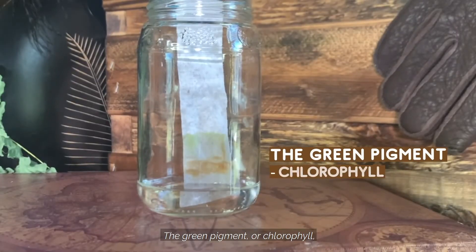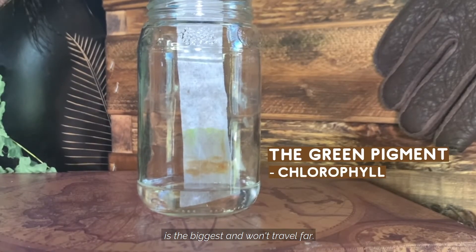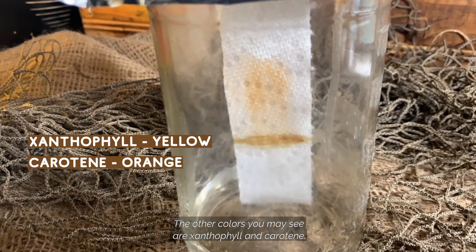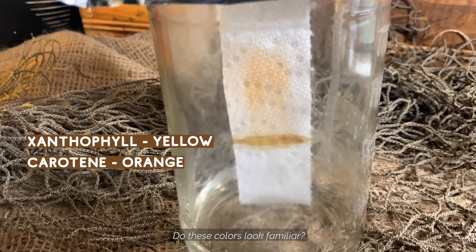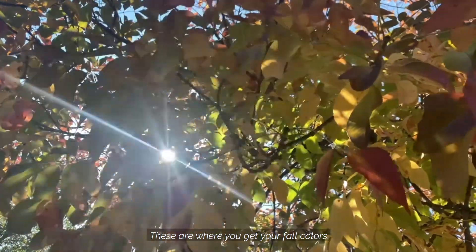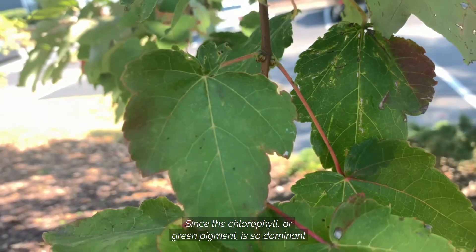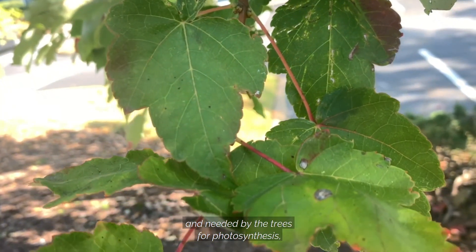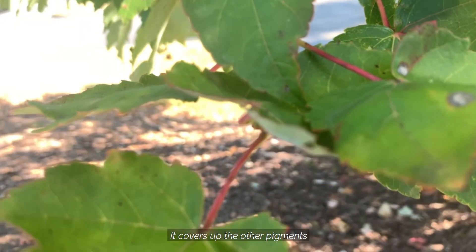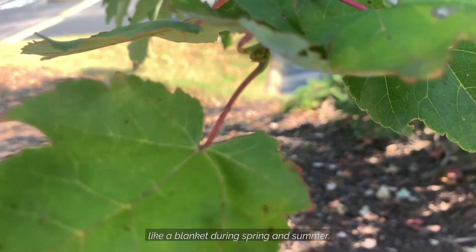The green pigment, chlorophyll, is the biggest and won't travel far. The other colors you may see are xanthophyll and carotene. Do these colors look familiar? These are where you get your fall colors. Since the chlorophyll or green pigment is so dominant and needed by the trees for photosynthesis, it covers up the other pigments like a blanket during spring and summer.